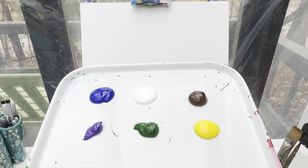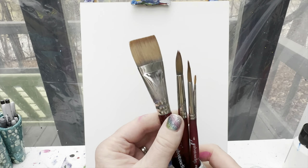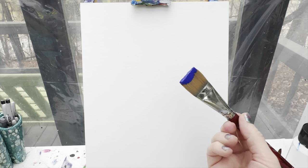Welcome back painting friends! Today we are going to paint a cute little otter swimming. The colors you're going to need are blue, white, brown, purple, green, yellow, and black. Remember to have a cup of water and a paint rag for keeping your brushes clean. I always stick with my same brushes: my one inch flat brush and then my ten, six, and one round brushes.